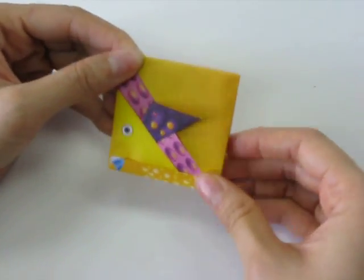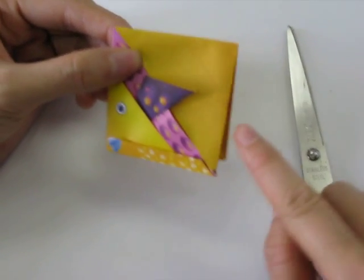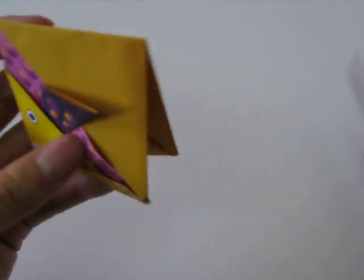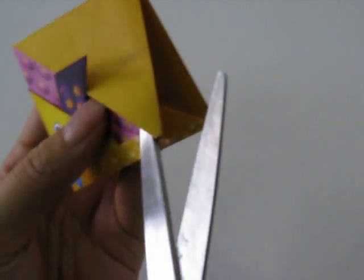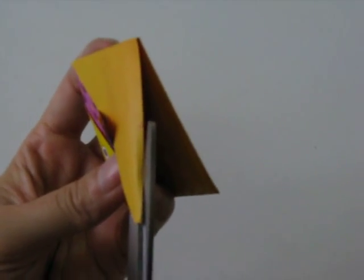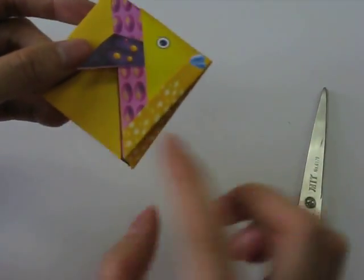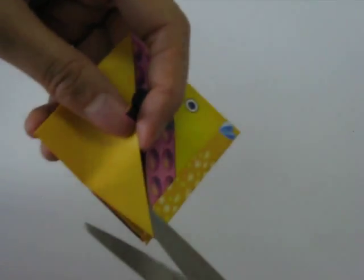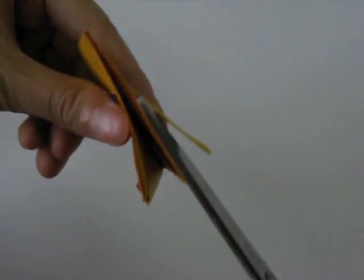Next we're going to take our scissors and cut from this bottom point up until the point we've marked for you. We slip the scissors into this fold and cut along the line to the point and stop. We do the same for the other side — slip the scissors into this pocket, cut along the line, and stop where we've marked it.